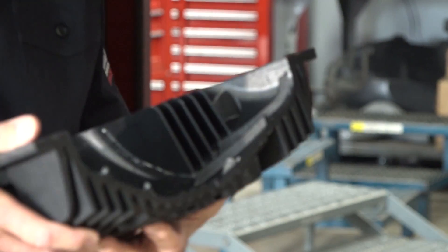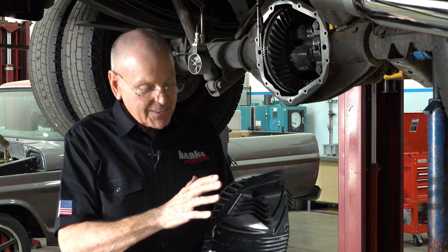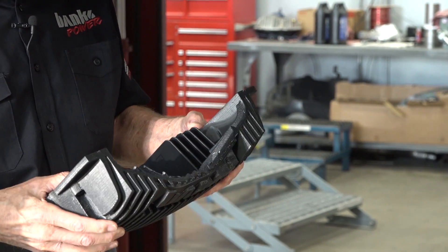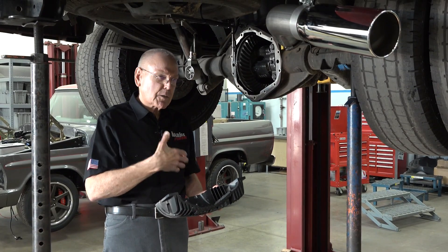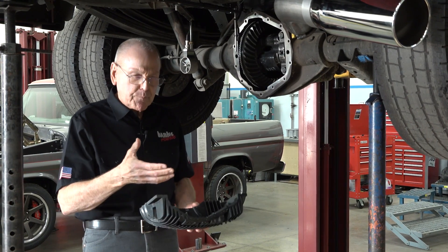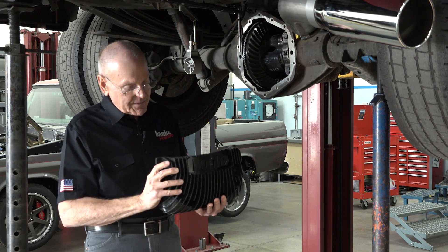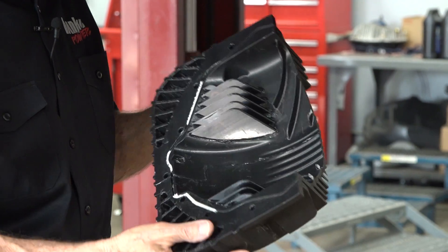Some of the stuff that's happening with this design is so fresh, so new, never been done before anywhere on the planet so far as we can tell. So I took about a week and a half and I put all those things into a patent application and sent it off to the patent office, and they've accepted and now we have a patent pending on what you're going to see.